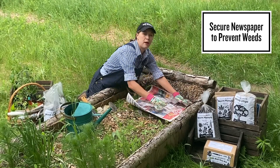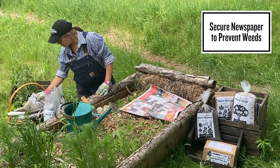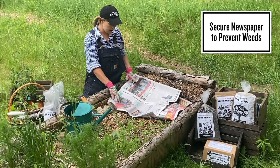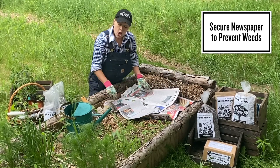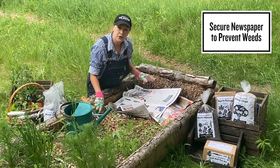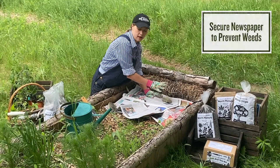A couple layers of newspaper will do the trick, and this is great because it's a zero-waste technique that adds carbon back to the soil. You want to secure the newspaper with something heavy, or you can use garden pins for example.